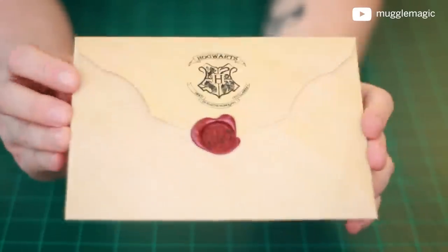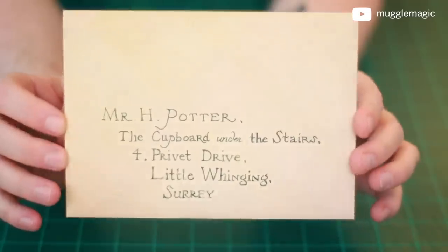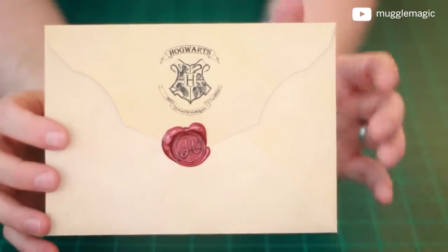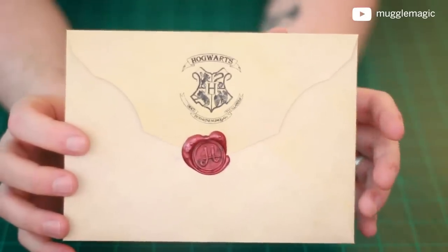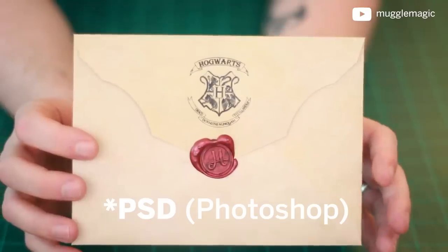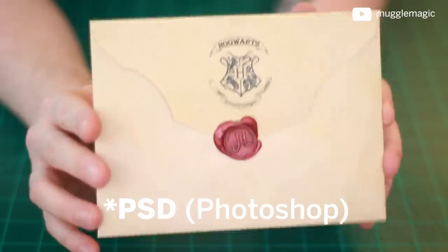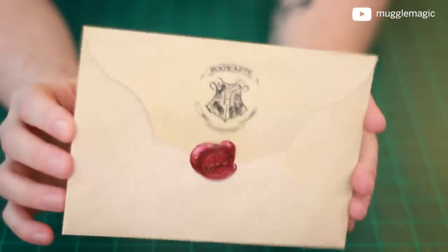And that is it — this is what it should look like when you're done. It should have the address on the back. Now, you're probably wondering how to customize the text. I do have a customizable template available on Patreon. Whenever I make a project where there's a need to customize it, I post my PDF files on there, and inside those files you're going to find which fonts I used and all the different assets you need to make this. So if you're interested in customizing this, check out Patreon.